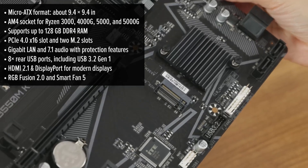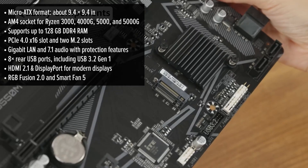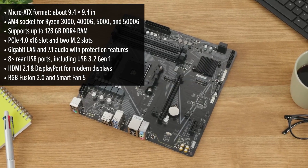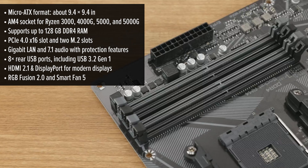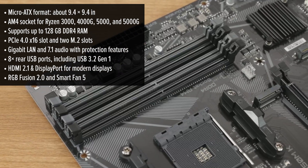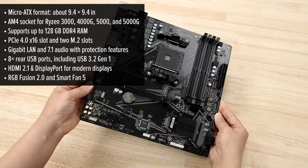As for memory, you can load up to 128 gigabytes of DDR4 — plenty even for demanding projects or gaming setups. And with speeds up to 4733 megatransfers per second overclocked, it's seriously fast.